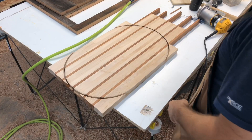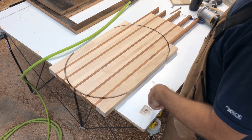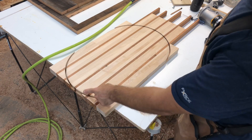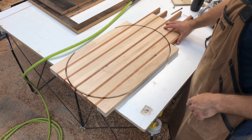We're back to our oval shape, and from here we'll take it over to the bandsaw. I'll clip these off — you can use a jigsaw, handsaw, whatever you have. Doesn't really matter. We'll hit it up with a flush trim bit to bring it to full size.